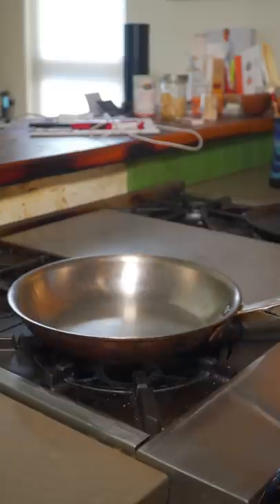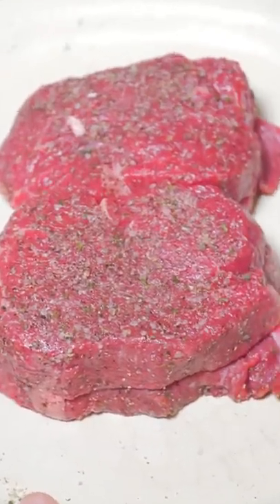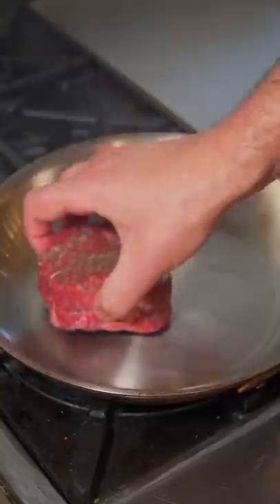You know the drill — season up those steaks, always dip those edges. Quality pan, high heat. Two identical filet mignons: one we're gonna rest, one we're gonna slice right after cooking. High smoke point oil and sear.